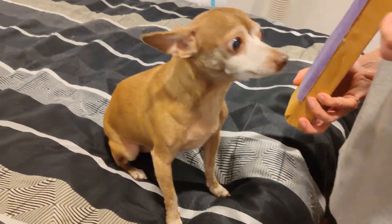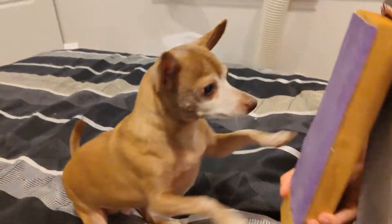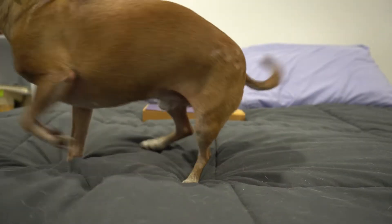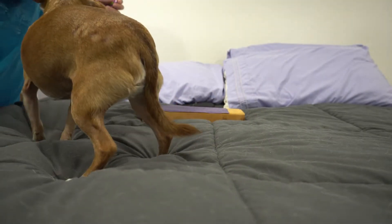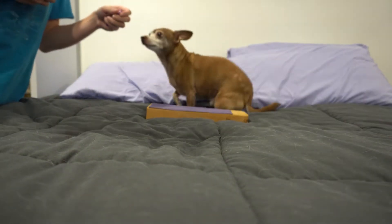In this video we'll be showing you how to teach your dog to scratch with the front paws. We'll go over how to do the back paws in a later video. We'll also be using a dog who has never worked with a scratch board and isn't a natural scratcher, so you can see how it's done from the beginning.